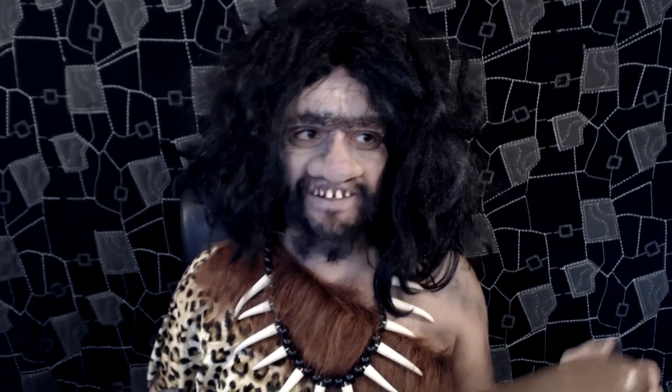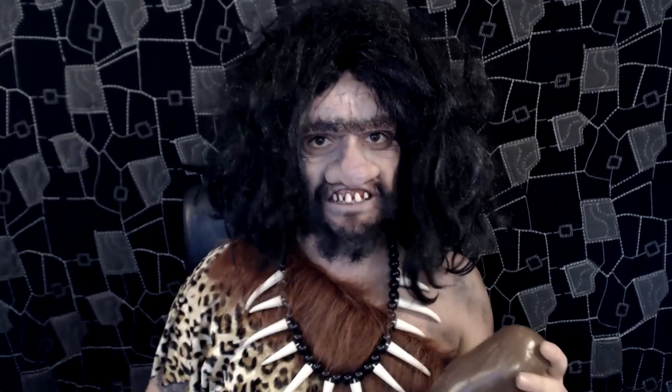Obviously if you wanted to make it look less cartoony, you just tone it down — like a smaller nose and lighter shading. I just wanted to make it look as fun as possible. So if you'd like to know how to create this makeup, stay tuned.